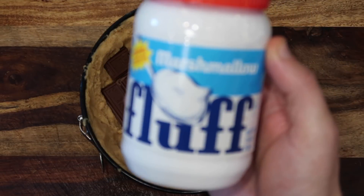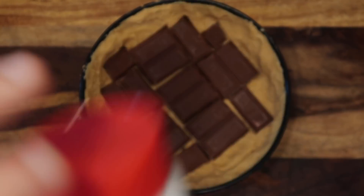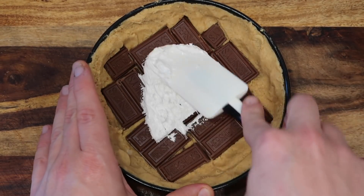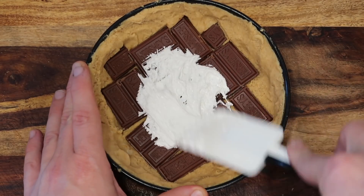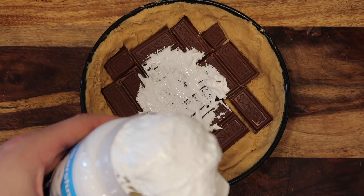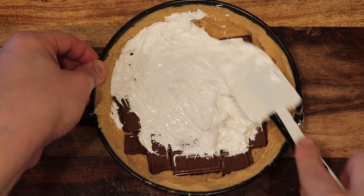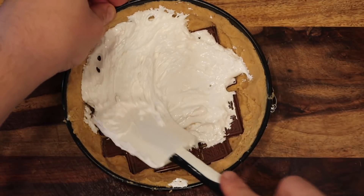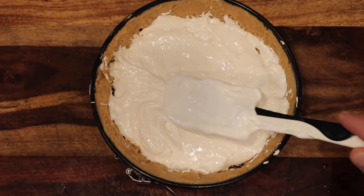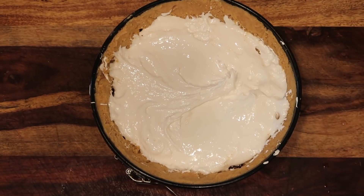Now take a seven and a half ounce jar of marshmallow fluff. Take a spatula and basically paste the fluff over the Hershey bars, giving it a nice layer. You're probably not going to use the entire jar, but you can if you want — you can never have too much marshmallow fluff. This is basically the whole entire jar of fluff, and it'll fit just fine.